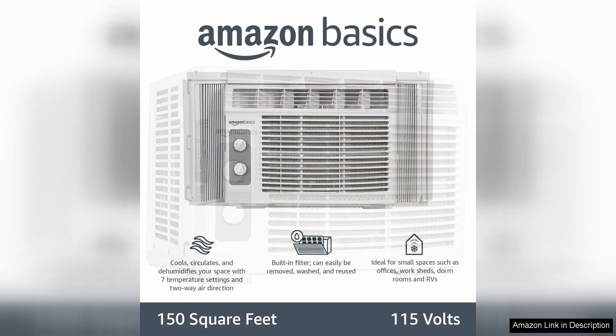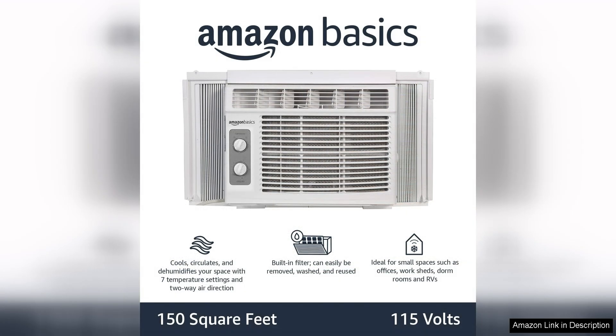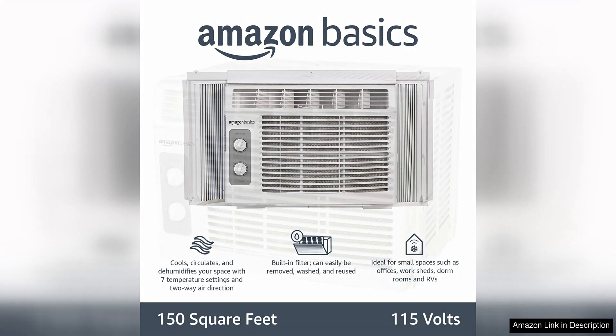One of the key features of this air conditioner is its mechanical control panel, which allows you to easily adjust the temperature and fan speed to your desired level. The control knobs are simple to use and understand, making it a user-friendly option for those who prefer a more traditional control interface.